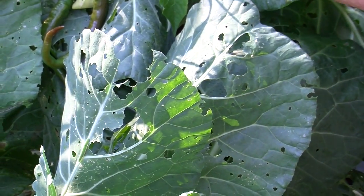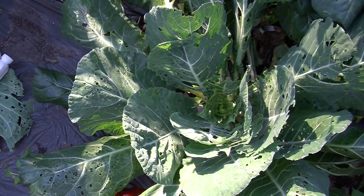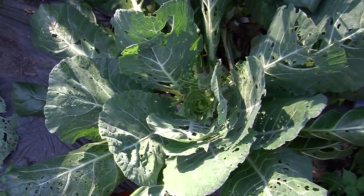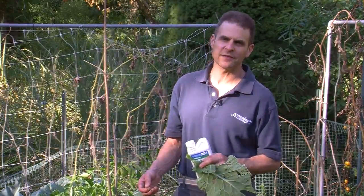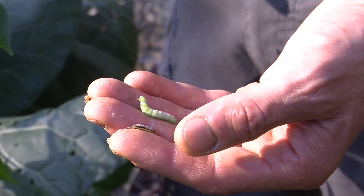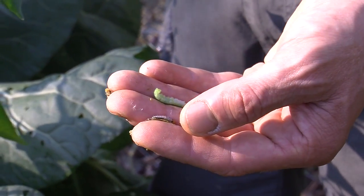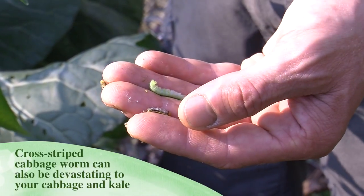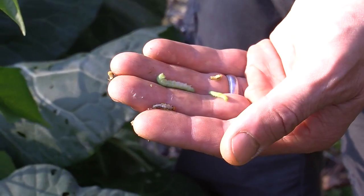So if you have damage on your brassicas any time of the year — but I'm noticing them here in fall — it may be the larvae of the cabbage moth that's really doing a number on your plants. Spinosad is what I treat them with. So we've talked about the cabbage worm, which is the green one, but then we've got this other larvae here, and this is a serious problem.